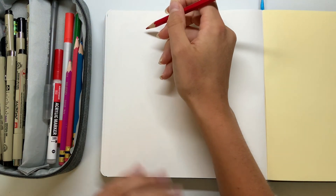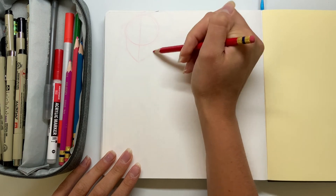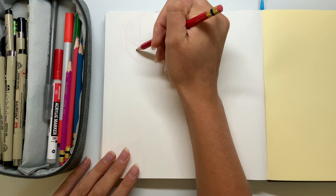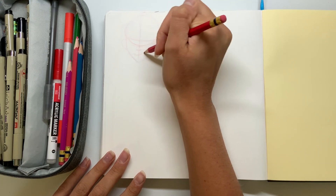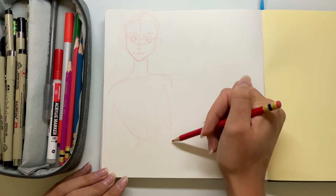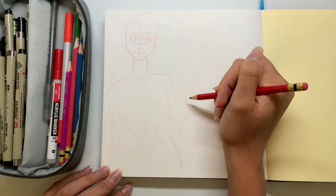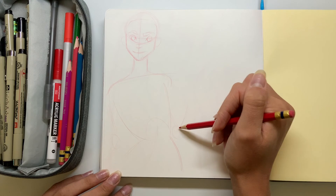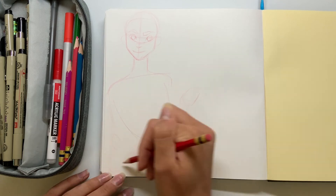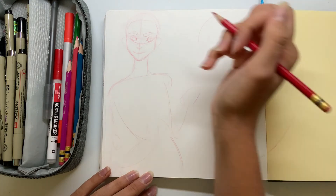Hello everyone and welcome back to Sketch by Sketch. It's been a little while since I've done a long video like this, so I'm very excited to get this going. Today we're drawing the last page of my ELO sketchbook. You guys already saw the short sketchbook tour I did a few days ago — I just wanted to get something out there — but I am making a longer version of that, so if you're excited for that let me know down in the comments.